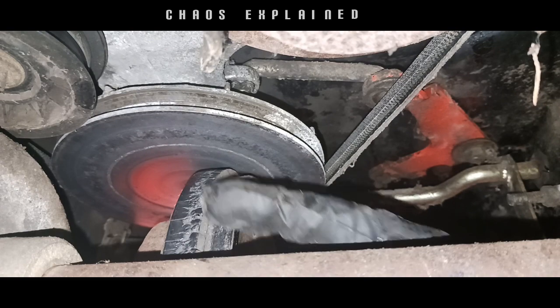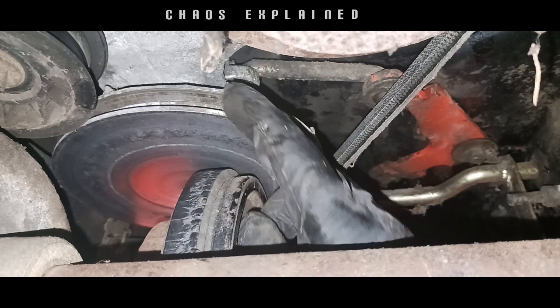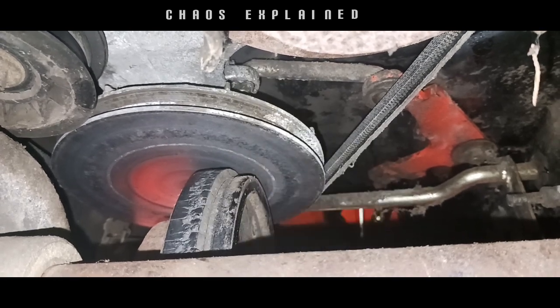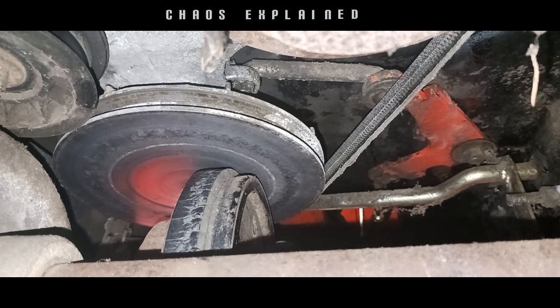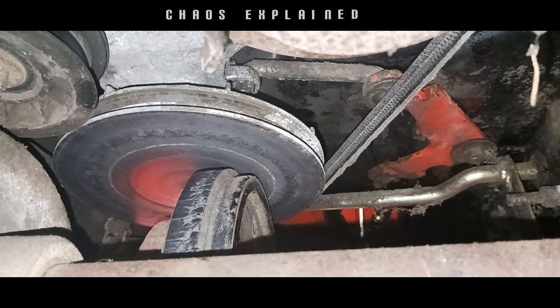This guy here that I'm touching is the friction disc, and this up here is the plate. When you shift, it's connected to a large mechanism that goes back and forth. Let me show you how it works.